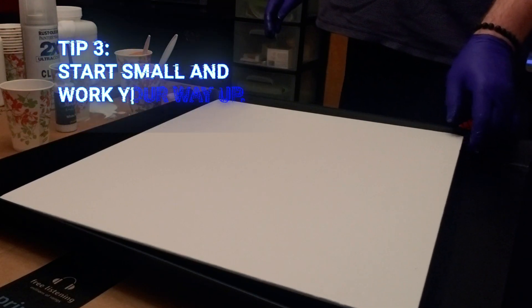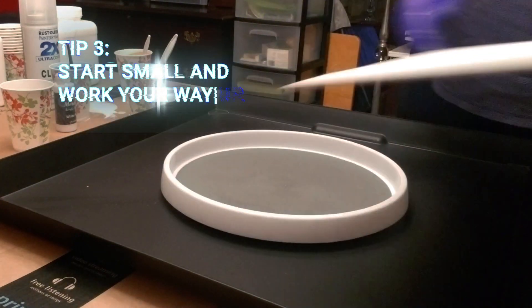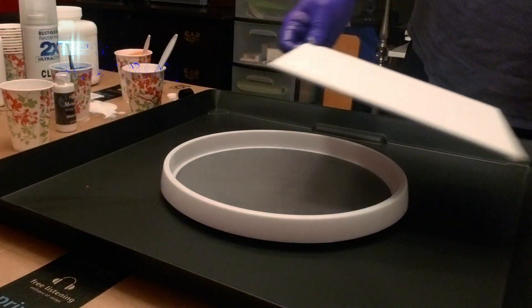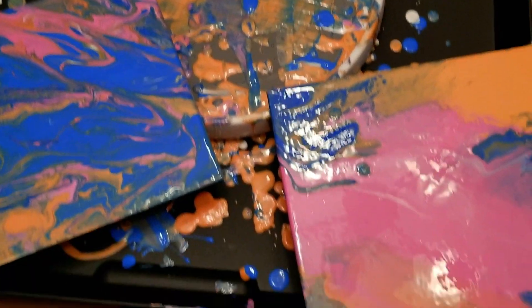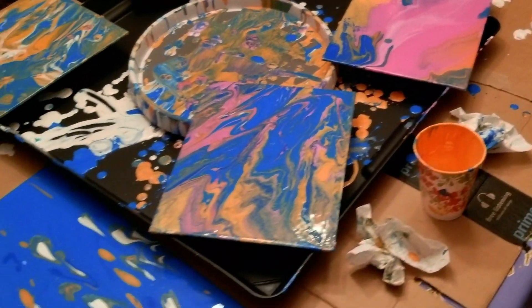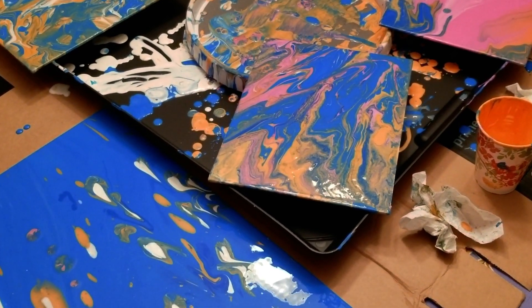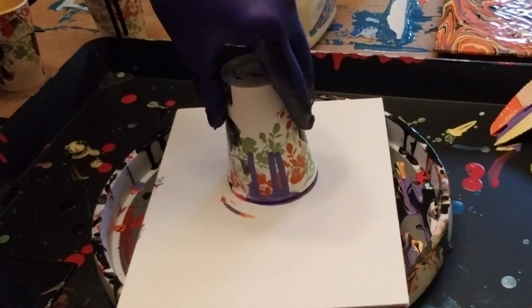Third, and in the same vein as number two, start with a smaller canvas to get the hang of it and work your way up. It can get messy, and you'll want to conquer some basic techniques before attempting a big mural. And there are countless techniques to try out, from the classic dirty pour to the whimsical flip cup.